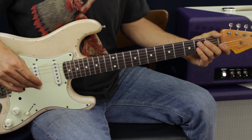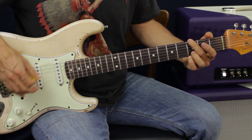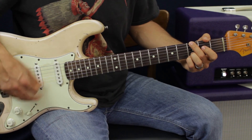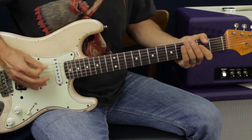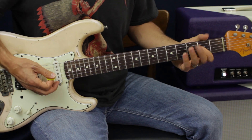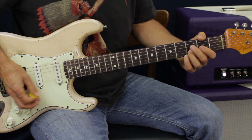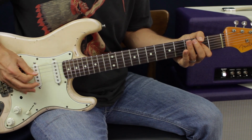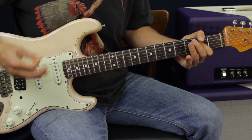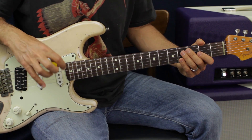That gets us into the rhythm. The verse part is going to be the same as the intro for the first half — G, D, A, just like we did in the beginning. The second half of the verse is pretty much the same chords but we're going to add a B minor. So instead of holding the A for two counts, we're now dividing it up between a B minor and an A.